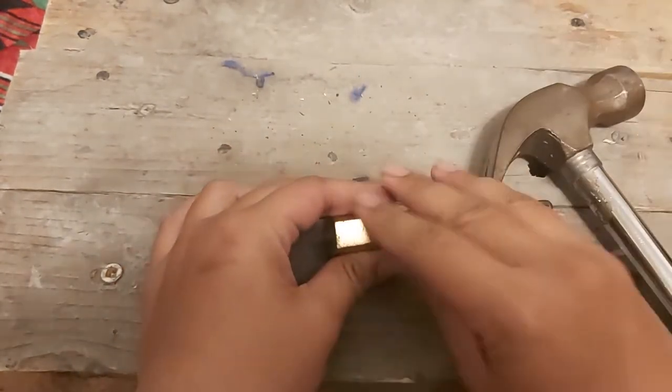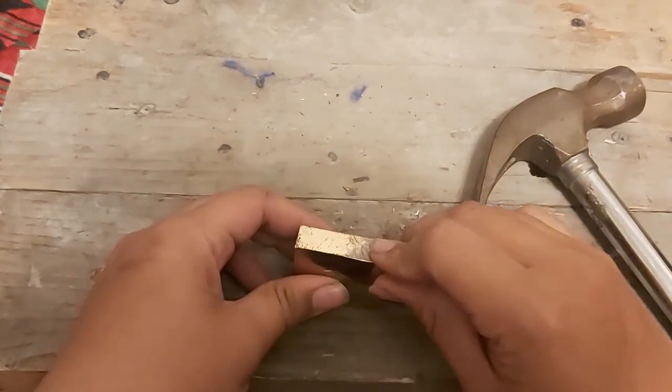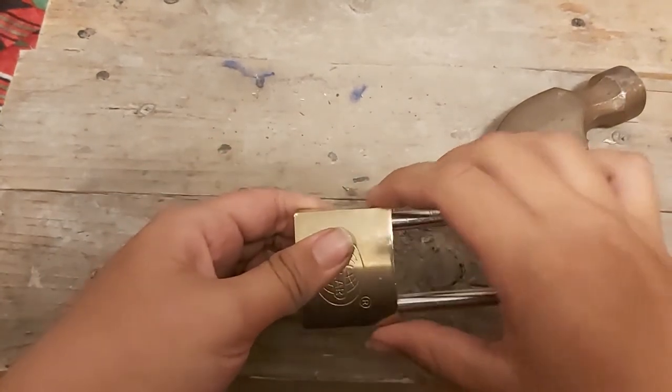What you want to hit is the circle part right here. You don't want to hit the plain side — you hit the circle. That's going to open the lock.